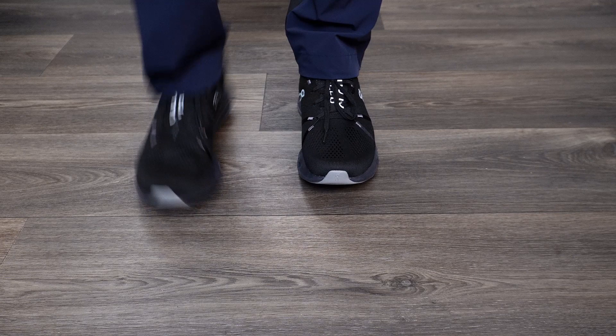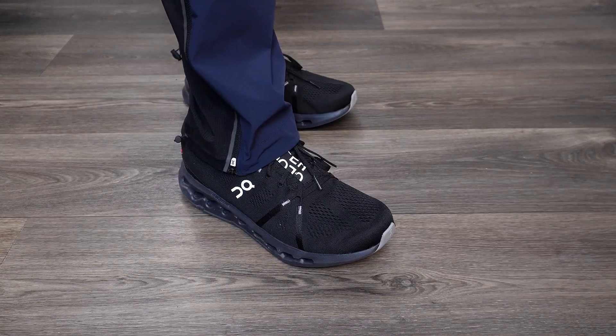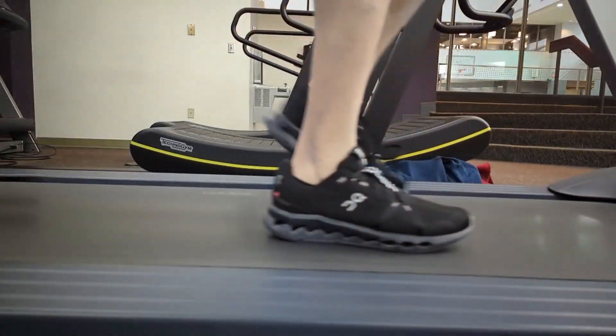I am not a runner. I can't run because of my back, but I use this at the gym to walk on the treadmill, so we'll talk about that.